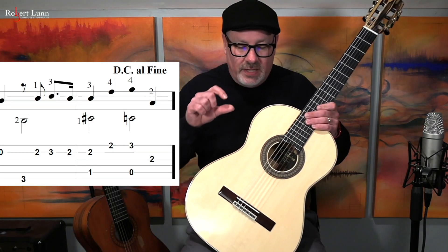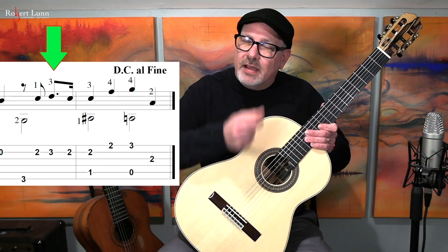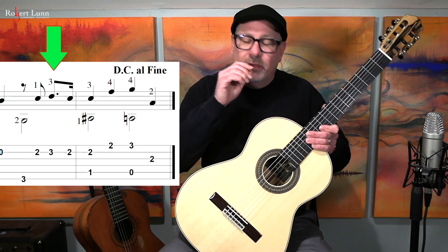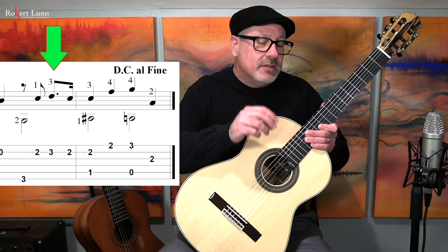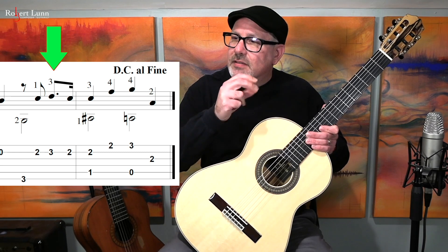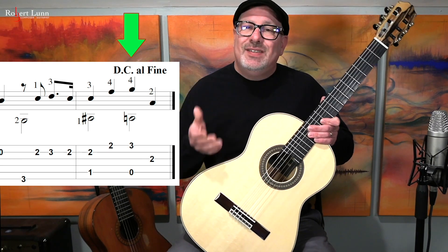One thing to watch out for in this line is the dotted eighth, sixteenth figures — long, short, long, short, long. It's very easy to turn those into even eighth notes instead. So you do want to watch that for those two measures. Then we have a DC al fine, so you go back to the beginning and end where it says fine.